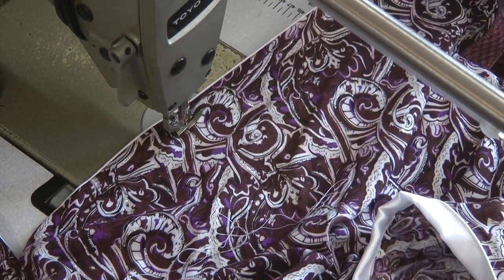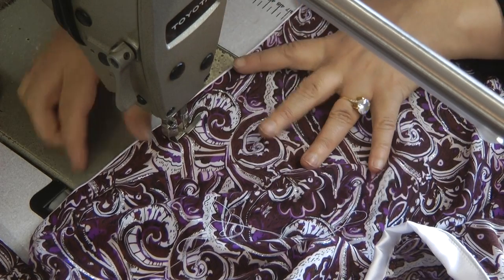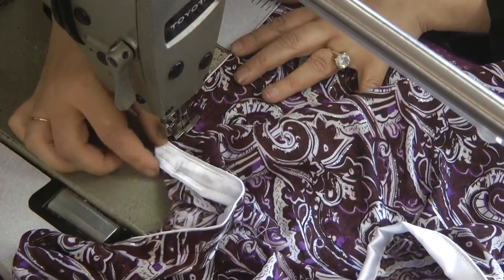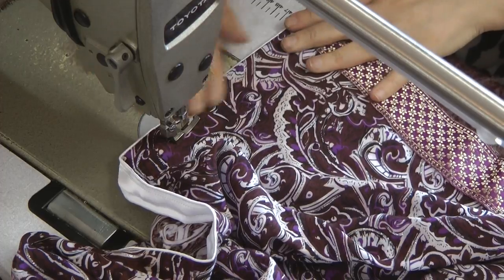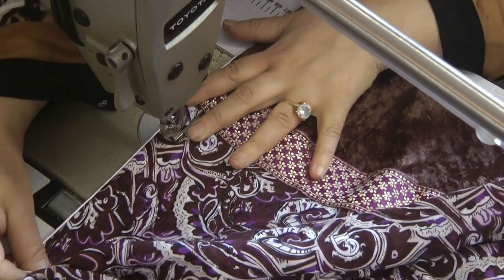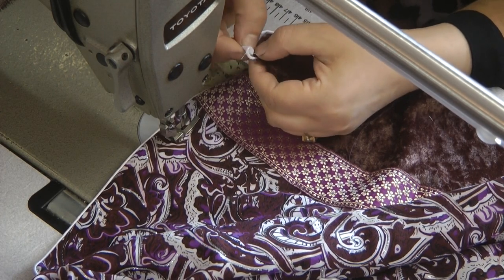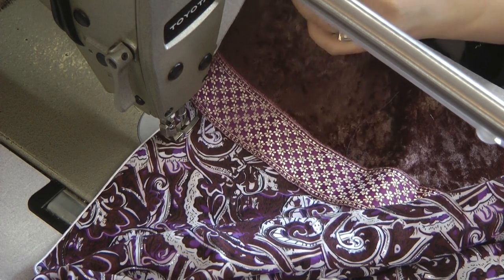All we are doing here is stretching that out so that the white dory is slightly predominant and stitching down, every now and then sweeping the fabric and just evening it out. Again at the corner, triangle this out, fold it over and slip over.